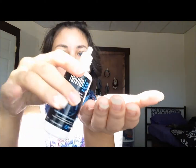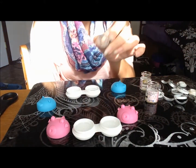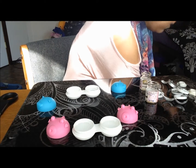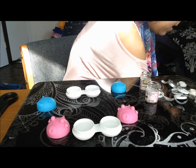Pour some solution onto the contact and kind of soak it in the solution on your hand. Put some solution in your lens cases and fill them up as long as the contacts are immersed. If a lens gets stuck in the bottom of the vial, you can just squirt some more solution into it and try to get it out that way. Be careful not to use your finger to pull it out, because that can also tear it.